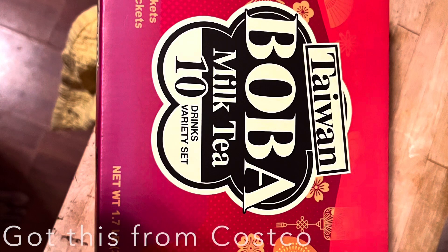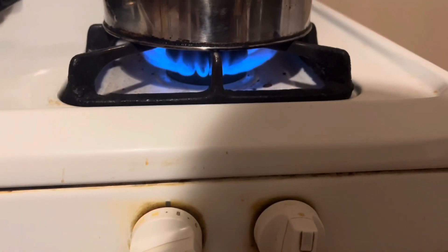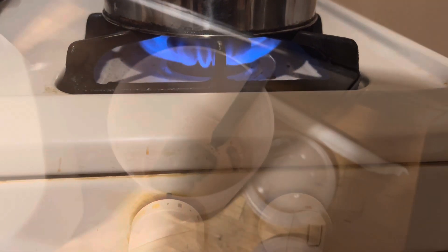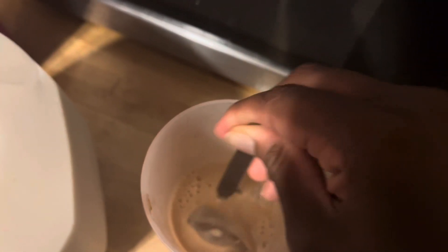Hi! Like the title says, I finally tried making boba tea at home using a store-bought package. We got this from Costco almost a year ago. My little sister asked for it, but when she made it on her own, she didn't like it. So it's just been sitting there — and then I finally decided to try it.